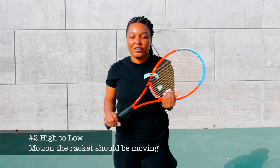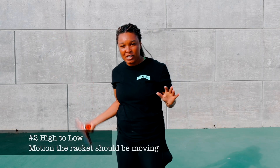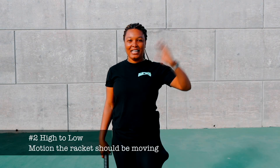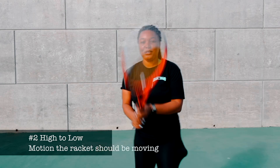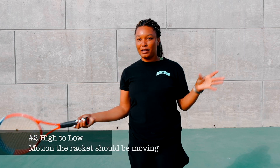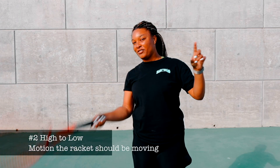Number two, you want to make sure the racket is moving from high to low, making sure the racket is brushing up on the ball. You want to make sure the racket is brushing up on the ball and you're not hitting behind the ball. You want to be hitting at six o'clock, going from six to twelve — that motion right here.